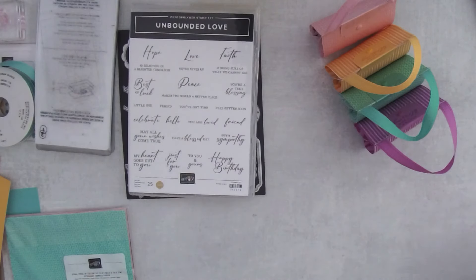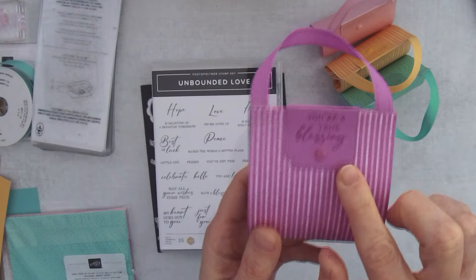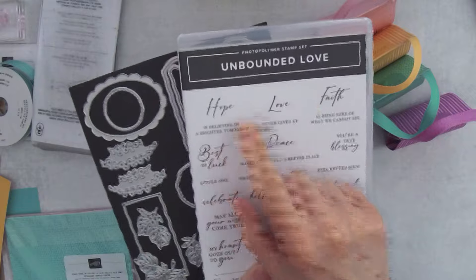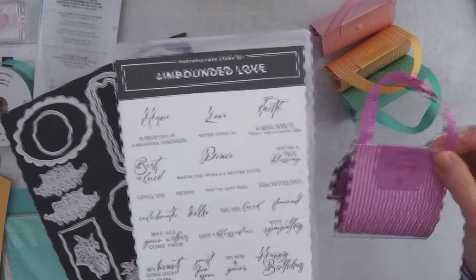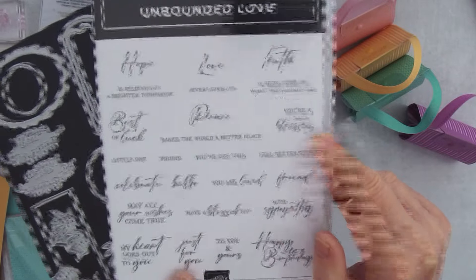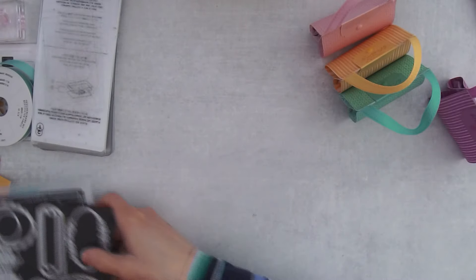These In Colors feel like summer — bright, happy, and wonderful. Let me switch over to my other camera. The product I'm using today to create the label and stamp the greeting is the Unbounded Love Bundle, a new bundle in our catalog. These greetings are great: hope, love, faith, peace — you could stamp those very easily. I decided to use 'You're a True Blessing,' which is very sweet, and we're going to use one of these labels to create the little label that goes over the top of the purse.